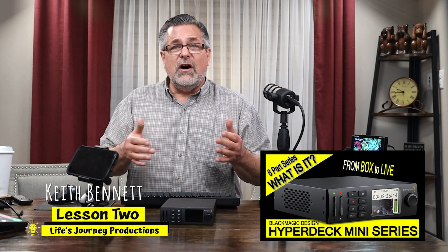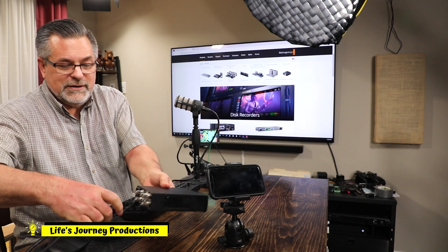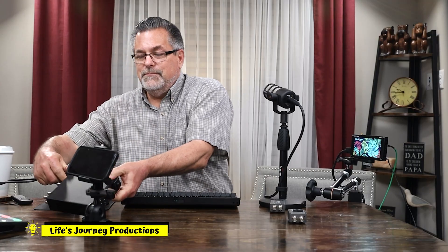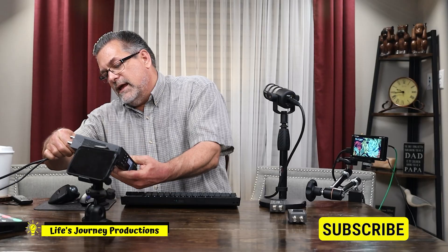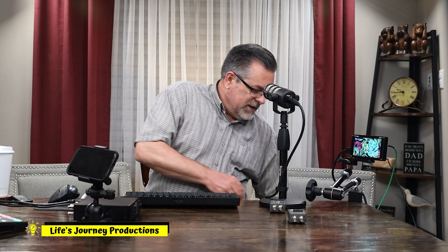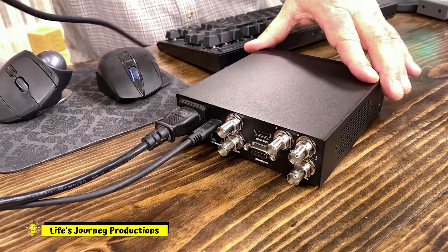Let's focus on setting it up to play. We're going to power it up, grab the power cord and plug it in. We're going to hook up the USB-C cable so the software can be updated and the computer can see it. We're also going to hook up the HDMI out.